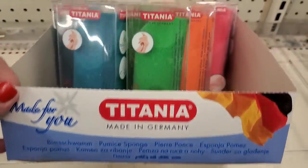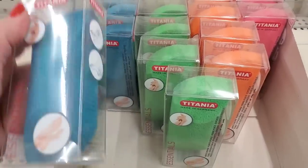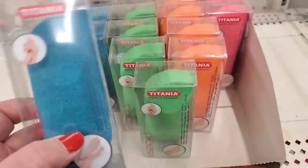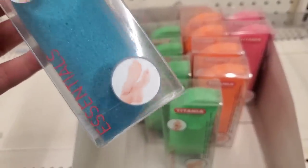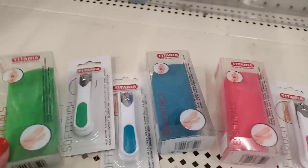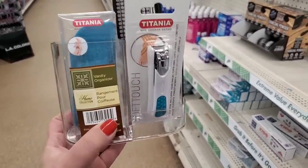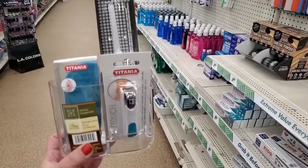This is unbelievable — I am loving all of these imported products because they actually seem high-end. This is again by the brand Titania, made in Germany, and these are their Essentials line — really nice in beautiful colors. They are pumice stones — great to do your pedicures. I'm loving all of the items I'm seeing today. They match the nail clippers perfectly — you can make some beautiful sets and even make a gift set inside of the plastic vanity organizer. I am so loving these items today.